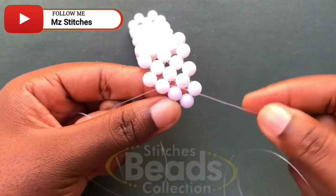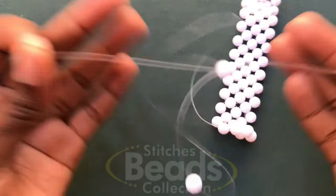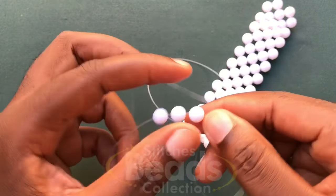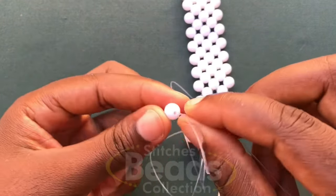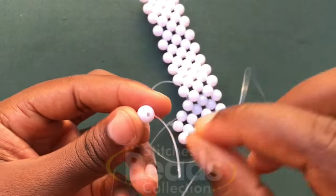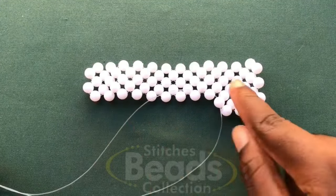When you get to the last end, with the right fish line go through the last bead. On the outer fish line, fix two beads, cross with the second bead using the other side, pull it out. On the outer fish line, fix three beads, cross with the third bead, pull it out. Then with the right fish line go through the next one bead, fix two beads on the left, cross with the second bead, pull it out. Continue through the next bead and repeat with the same method to the end — I'll do that off camera.